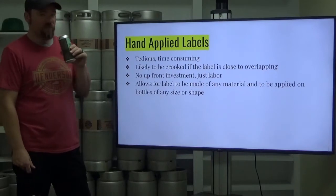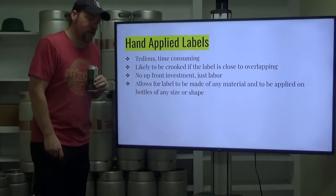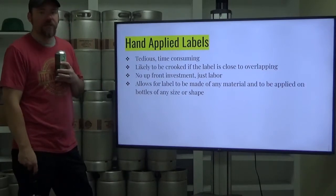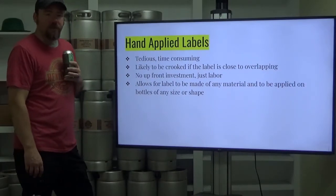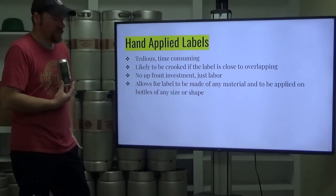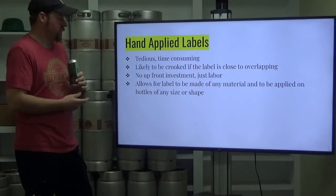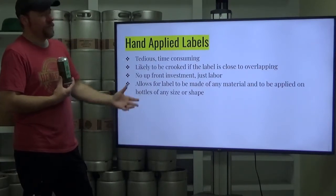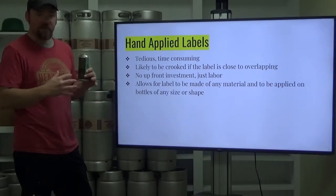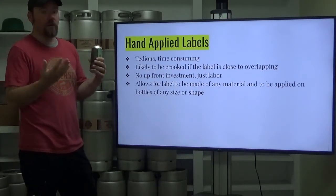The advantage of hand applied labels is there's no upfront investment — just labor. If you have small packaging runs, this is the way to do it. If you're only going to be packaging five cases of product, it doesn't make sense to get the individual applicator. Once you get to a significant amount of packaging, the single product applicator is your entry point. The advantage is it allows labels of any material to be applied on bottles of any size or shape.